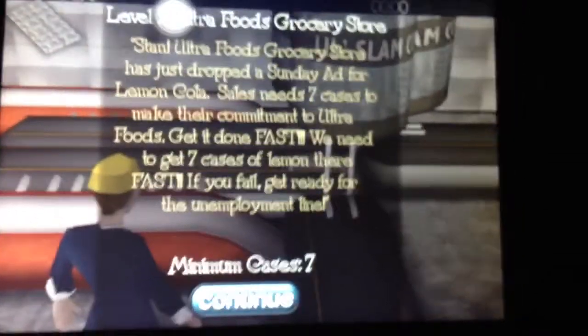Hi everyone, I'm Ryan, and we're going to do an overview of Swatfield Soda game.